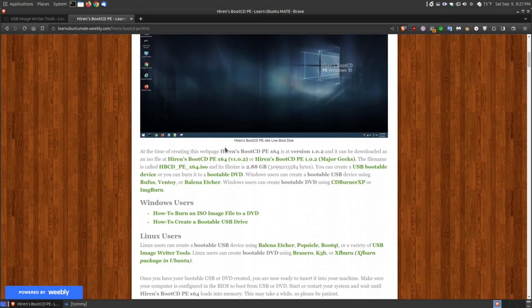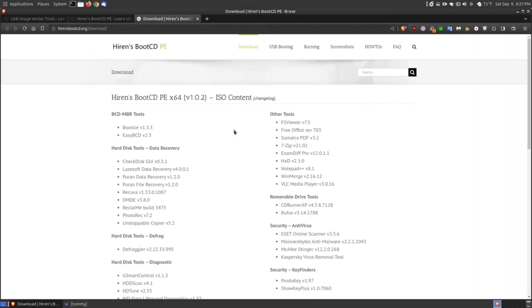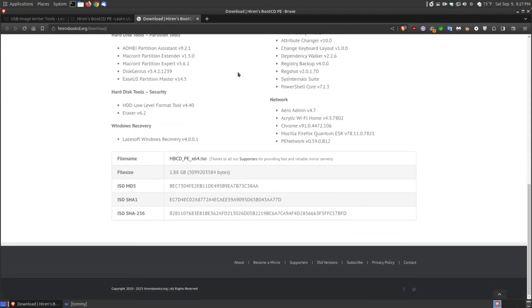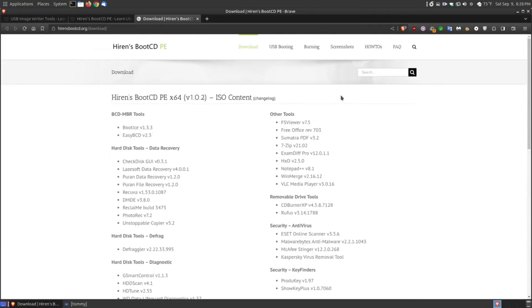At the time of creating this webpage, this is version 1.02. You can click here and it will take you to the actual website showing you the version. This shows you all the software on this DVD I made. You can also put it on a USB — it's 2.88 GB so it will fit on a 4 GB DVD. If you have a 4 GB thumb drive or USB, you can convert this ISO to a bootable USB or a bootable DVD.